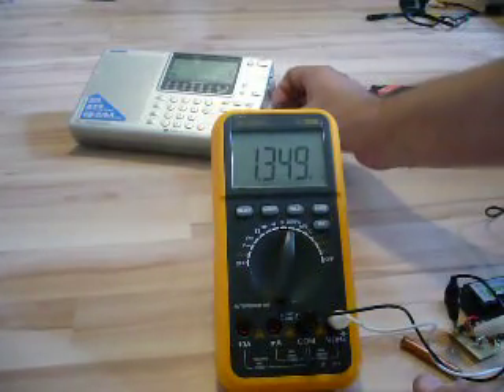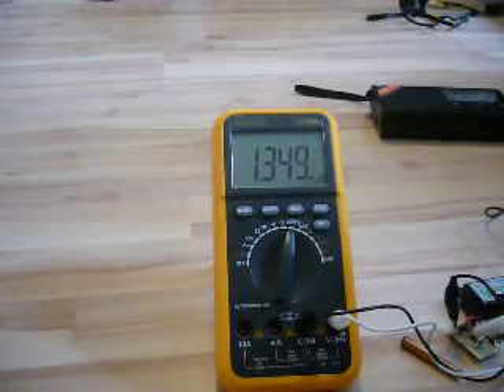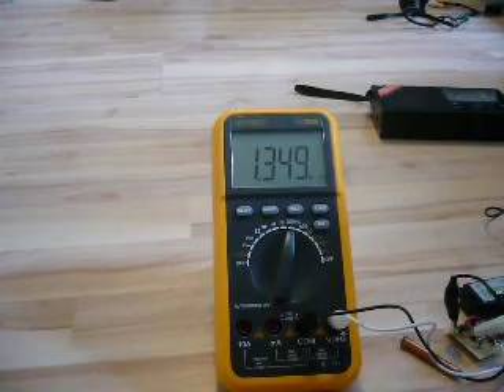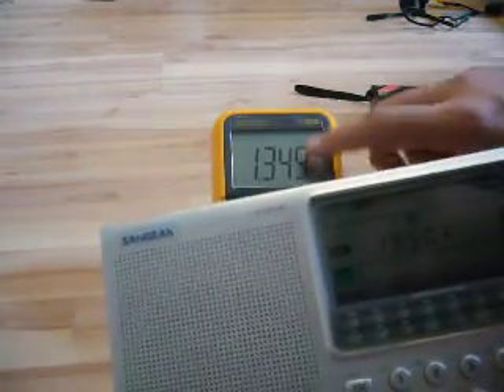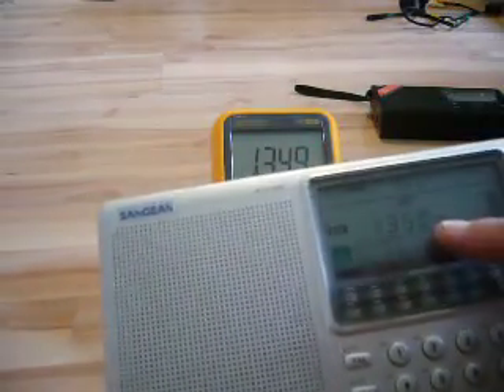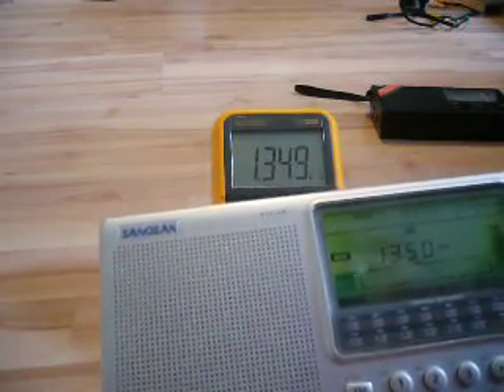And now tune in to the same frequency on the radio. I have to do some adjustments, but here it is. One kHz more, I said. That's the exact frequency. And the sound is good.